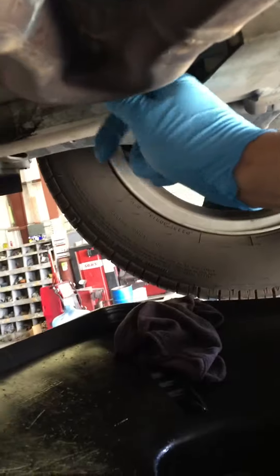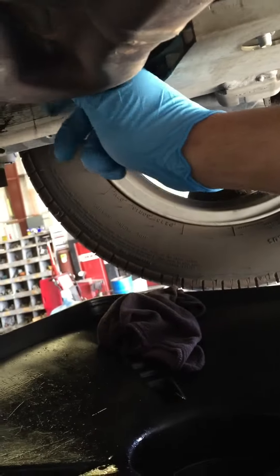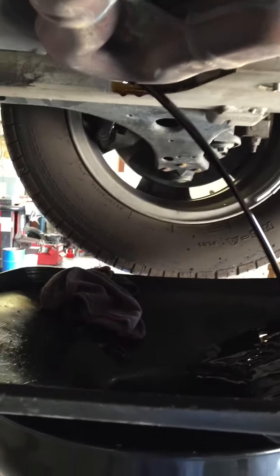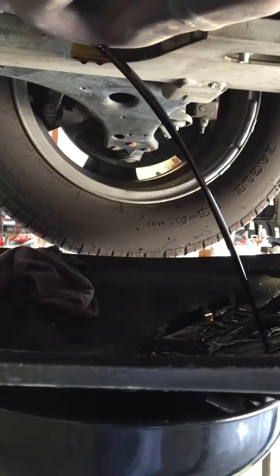Let's get our drain pan underneath here. We're going to raise that drain pan up real quick. We have our drain pan underneath our drain plug so we can catch all the oil coming out. Let's go ahead and remove that plug all the way. There it goes. You're going to want to let all the oil drain out until there's hardly anything coming out — it'll turn into a slow drip. So just go ahead and let that drain.